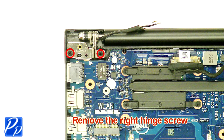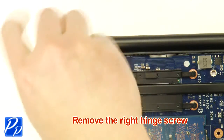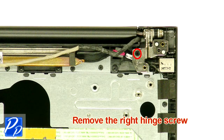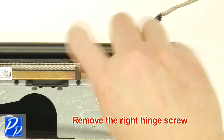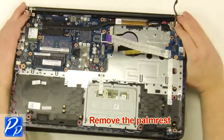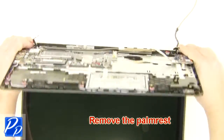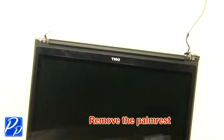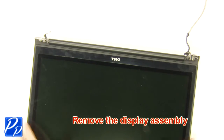Remove the left hinge screws. Remove the right hinge screw. Remove the palm rest. Remove the display assembly.